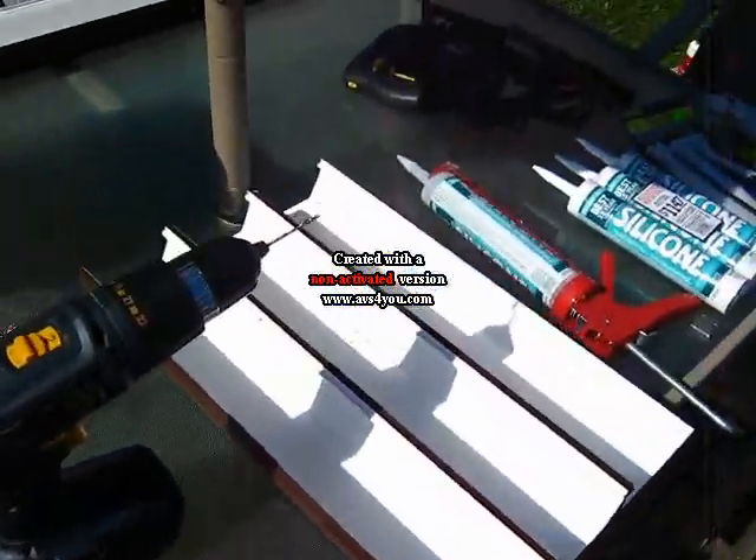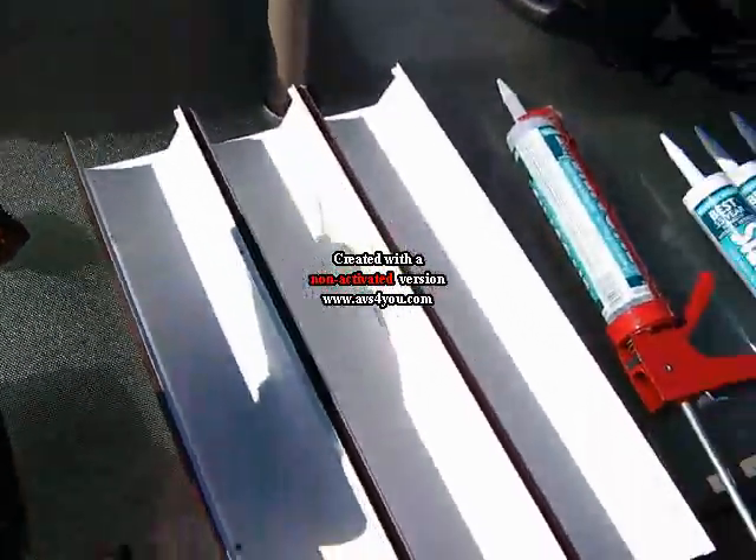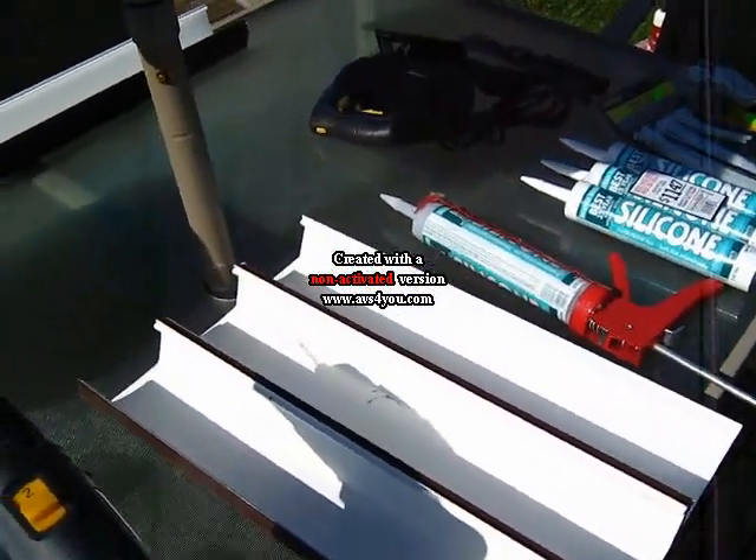Today we're going to be making a cave wall, usually made for cichlids, but in this case we're going to make a 10 gallon, and I've already got the pieces cut, so we can get started quickly.